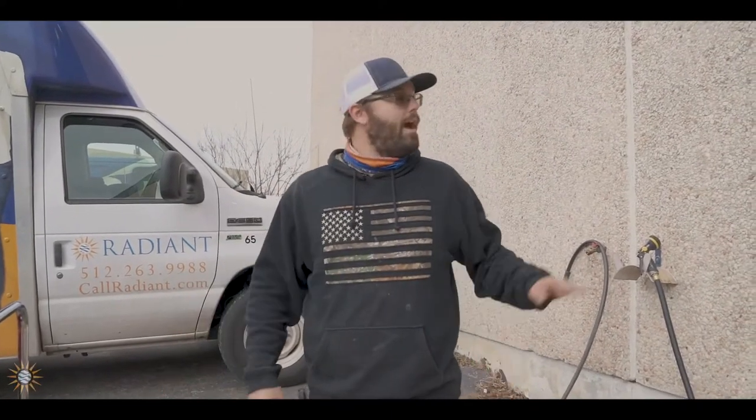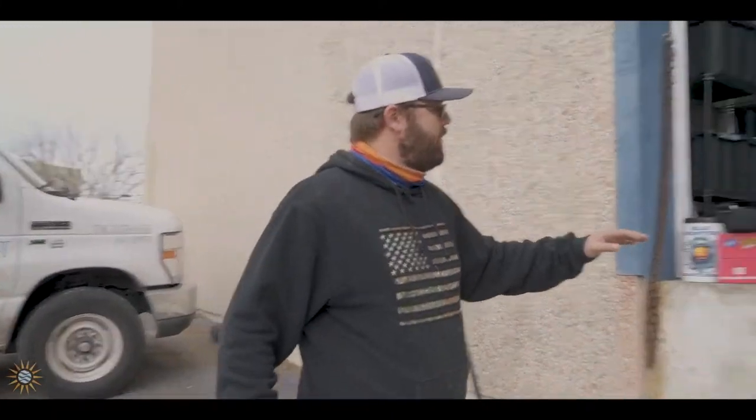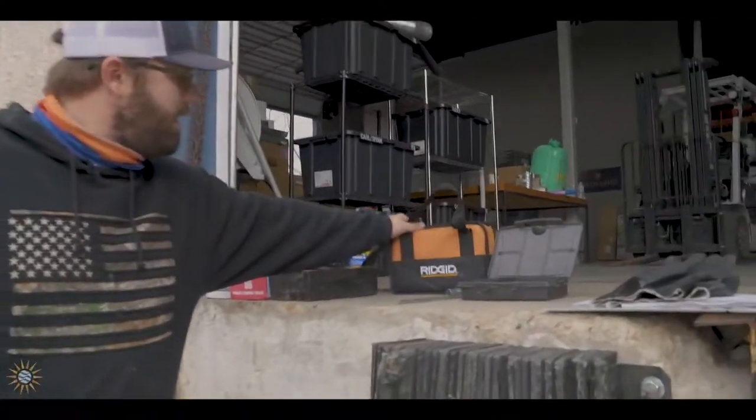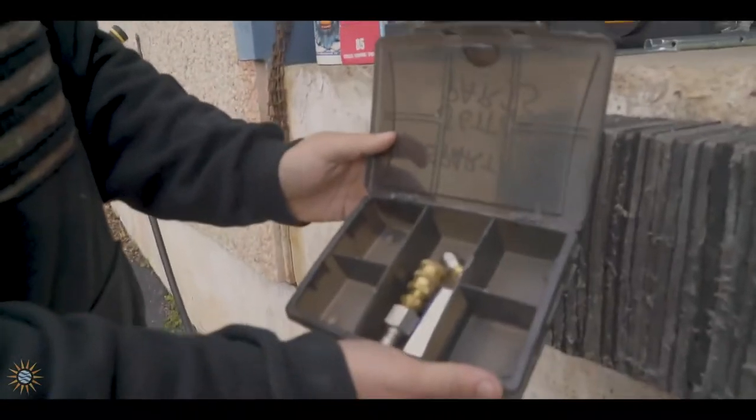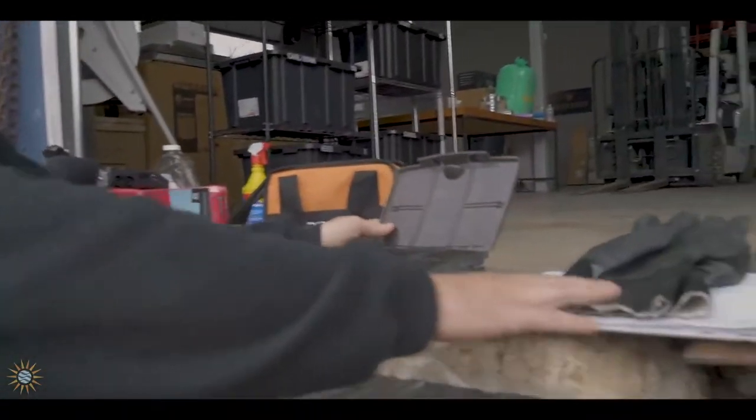Our first step is actually getting the jetter loaded on your truck. When you first get it, you're going to want to check and make sure you have all your tools. The parts coming with it will be in this orange box - it's going to have all the different tips and tools that come with the actual jetter, including a pair of gloves.